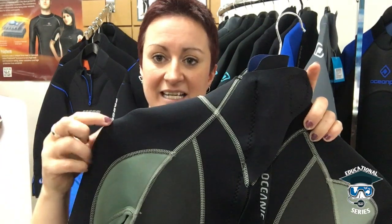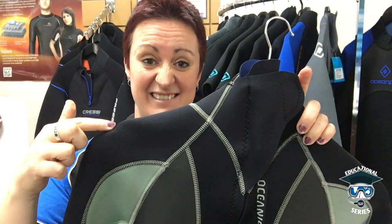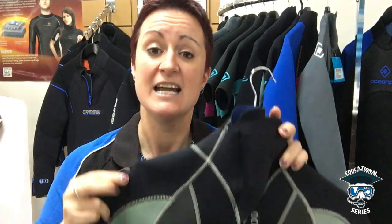Wetsuits are made out of a rubber material called neoprene. Neoprene itself has got a bit of a memory to it, so if you don't store it correctly your suit will start having issues. As you can see here, this wetsuit has got an extra shoulder to it — this has been sitting on a hanger incorrectly.